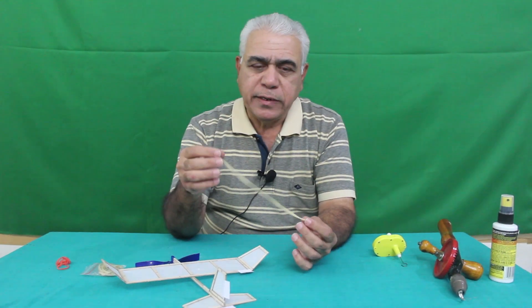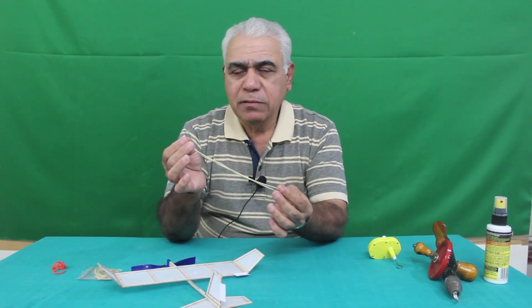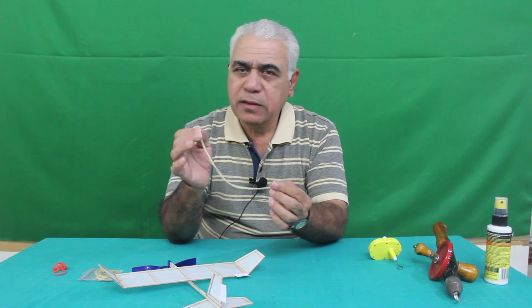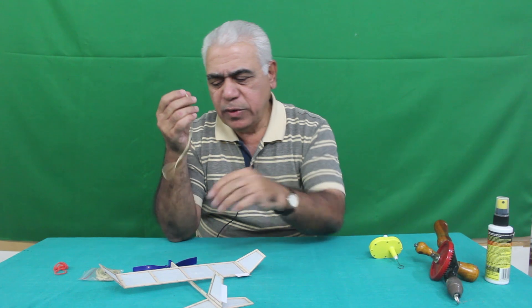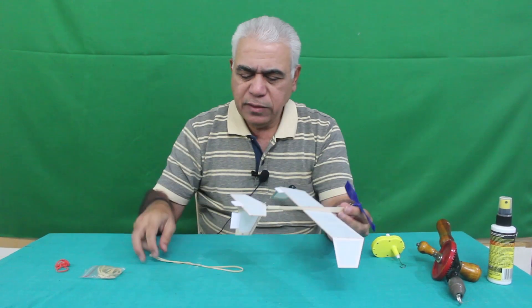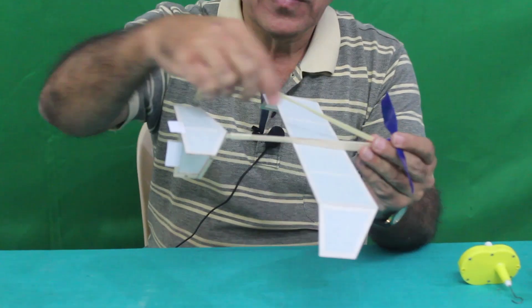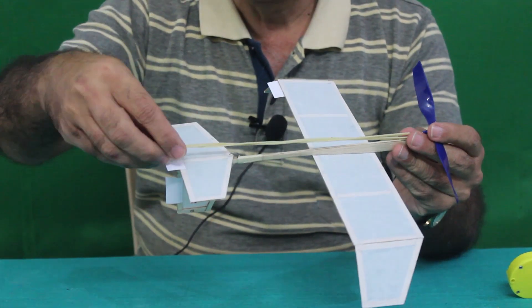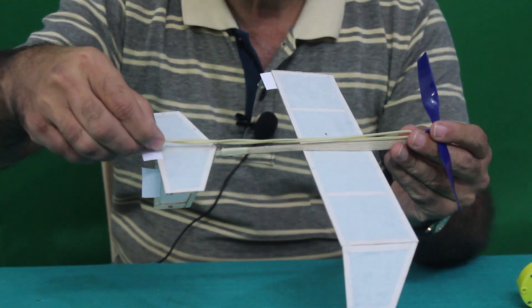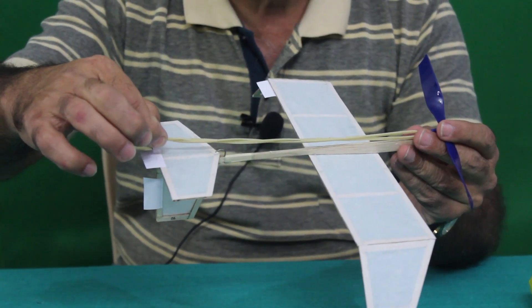For the actual flight, you have to make the rubber loop. How to tie the knot is given in the manual and is also available in another video. The rubber loop should always be a little longer than the distance between the two hooks — the propeller hook and the anchor hook. The rubber should be at least about three centimeters excess in length; the loop should be longer.